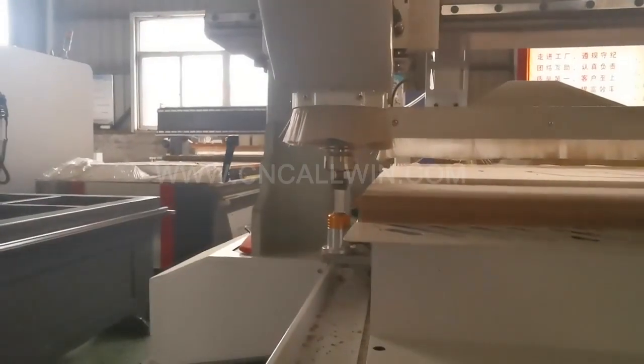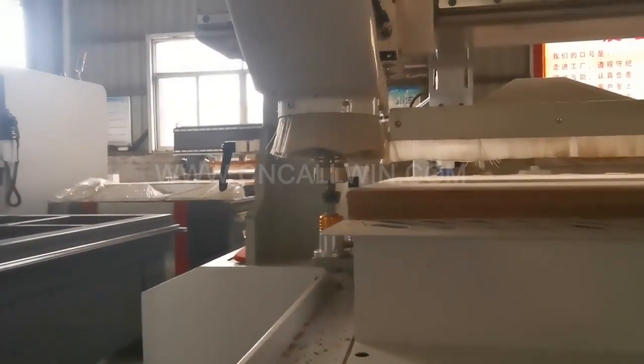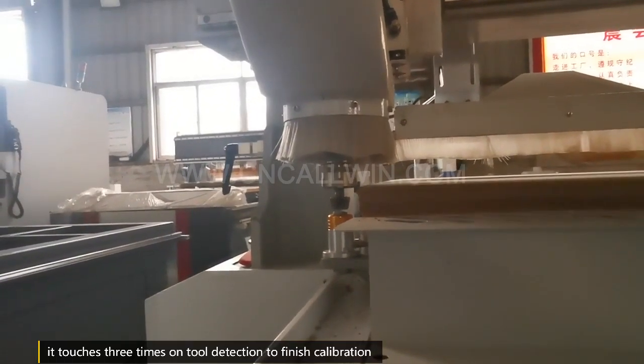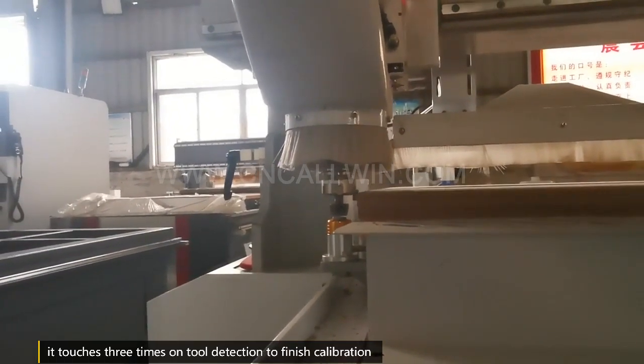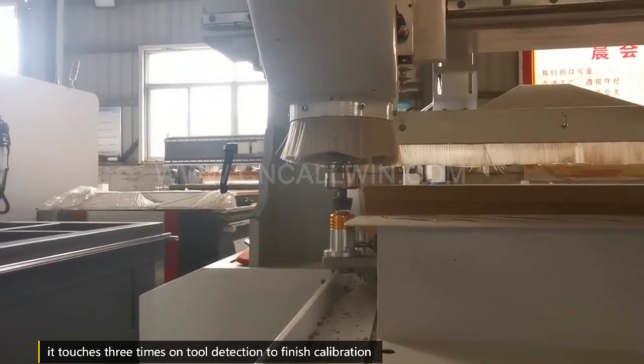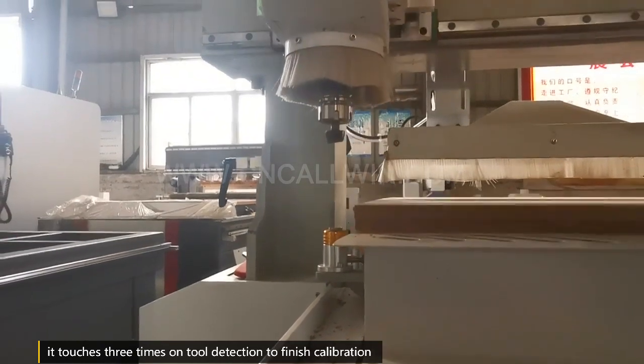Now the cutting tool is touching the tool detection sensor. To finish calibration, it needs to touch three times to finish.